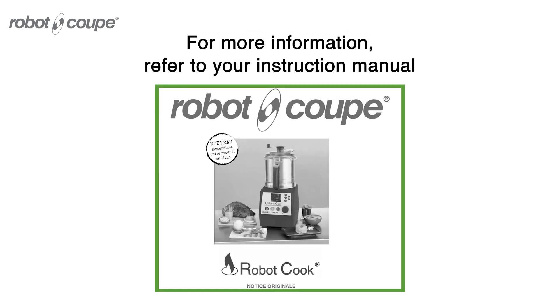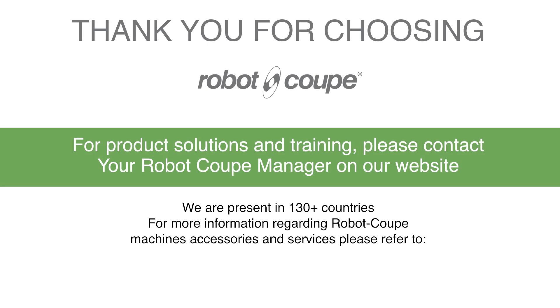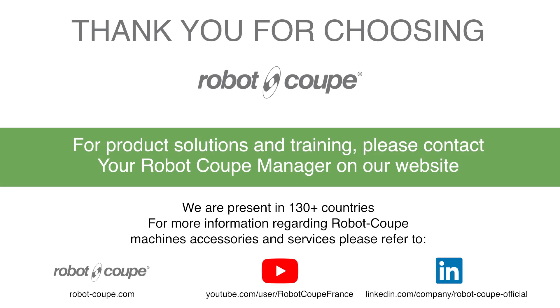For more information, please refer to your instruction manual. For product solutions and training, please contact your RobotCook manager on our website, or visit www.bitcooking.com.